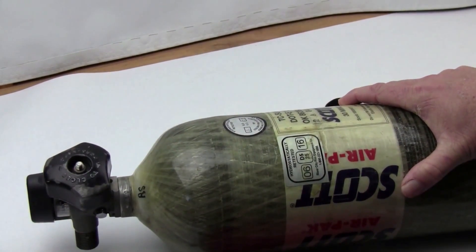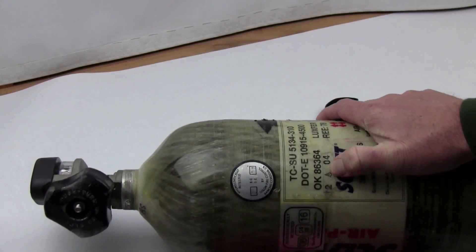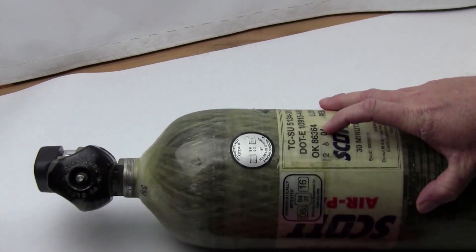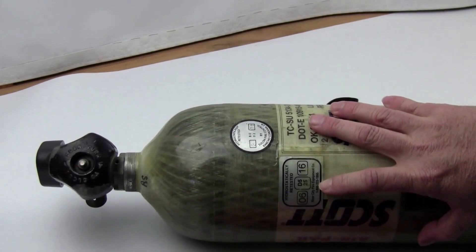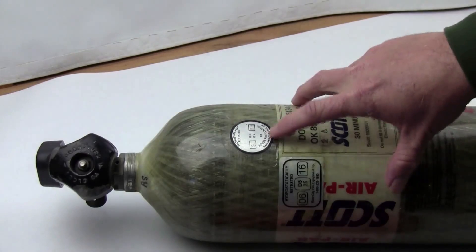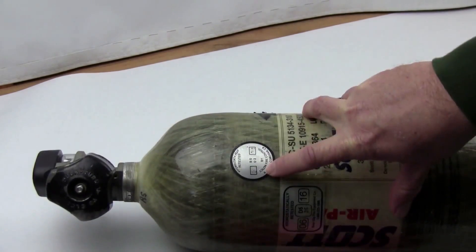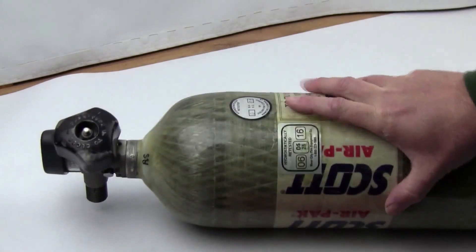To recap on SCBA tanks: if you're buying on eBay, look at the label date and make sure you don't buy one that's already expired. Ideally buy one that's already been hydrostatically tested — that'll save you a step. If you buy a used tank off eBay, you'll have to take it to a fire equipment company to get it hydro tested. When you go to fill it, they'll check if it's expired and if it has a current hydro test within the last five years.